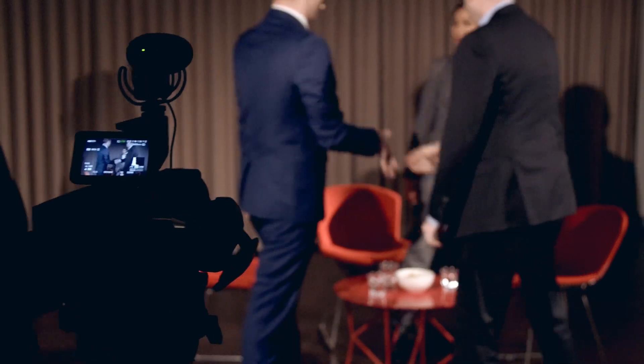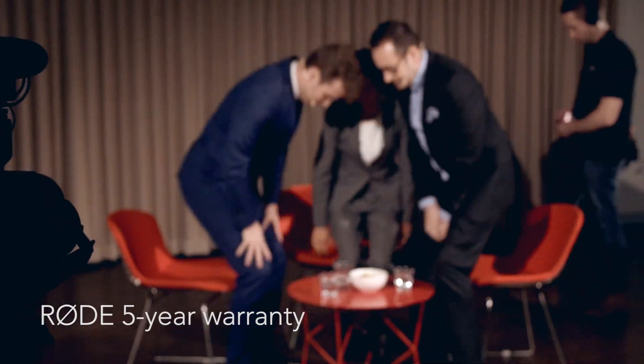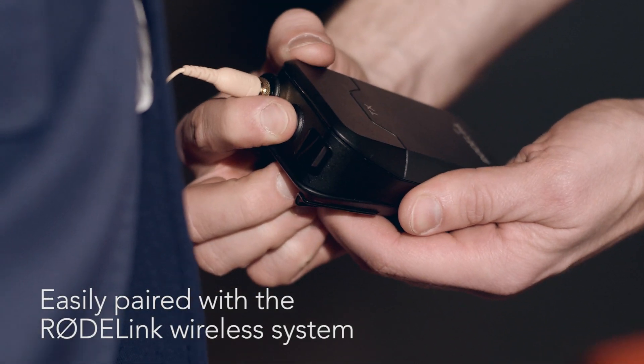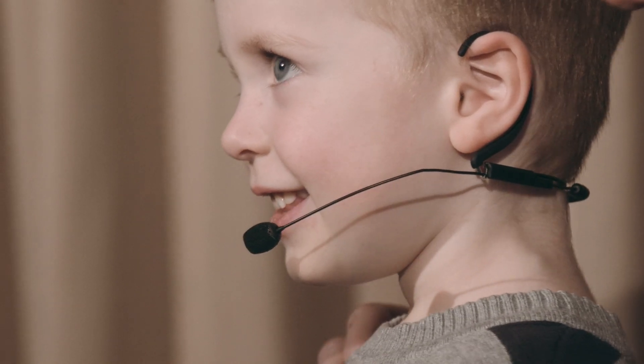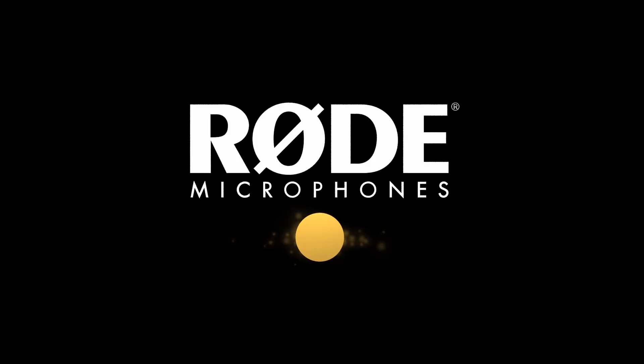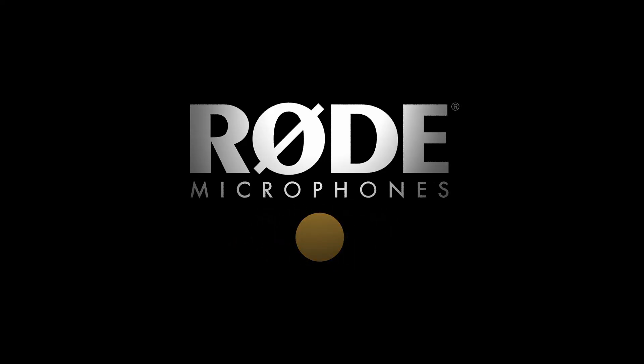Designed for comfort and clarity and backed by Rode's five-year warranty, the HS2 is easily paired with the Rode Link wireless system for a complete presentation solution. So tell your story, spread the word with Rode.